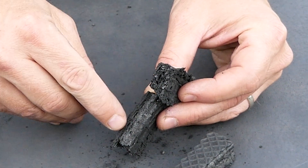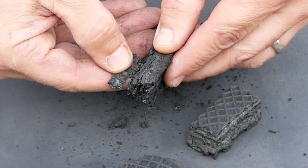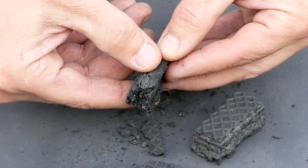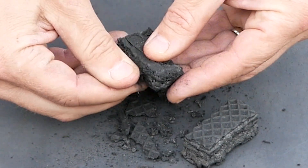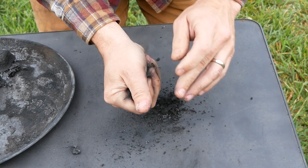Oh, here's a good shot of the layers. See if we can get that top layer off — yeah, you can actually pull this one apart a little bit. Now let's break these up. Oh, it turned into a powder.